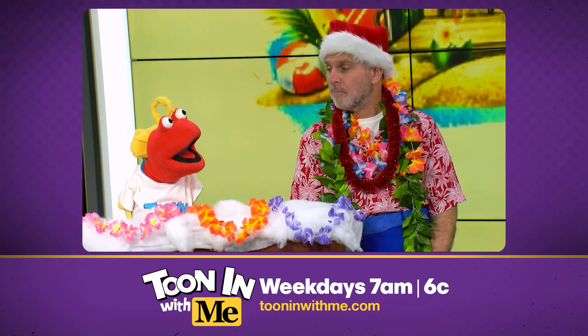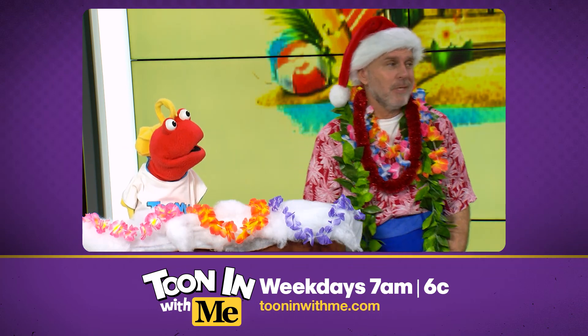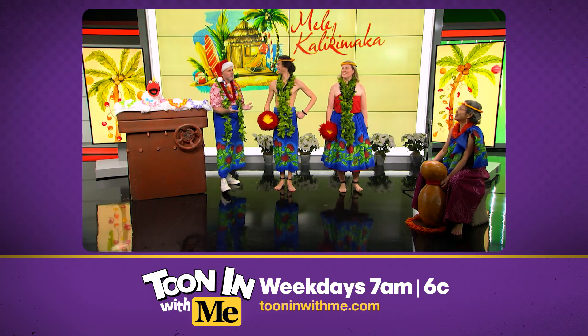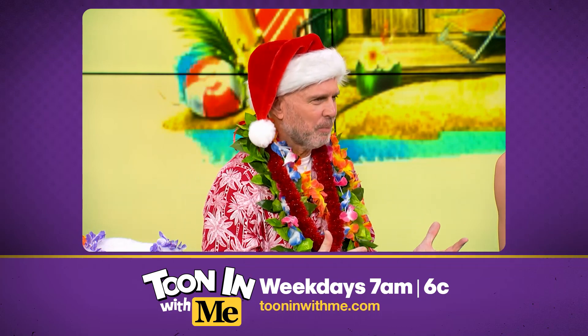Bill, Bill, you gotta get in there. Oh, Toonie, I don't know how. Oh, come on — that's never stopped you before. Well, that was beautiful. That was so beautiful. I would love to learn to dance this way. Could you possibly teach me?